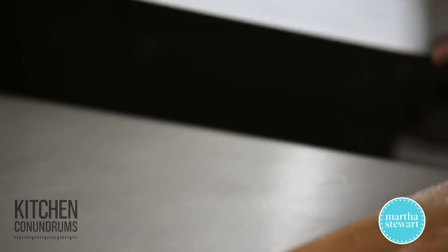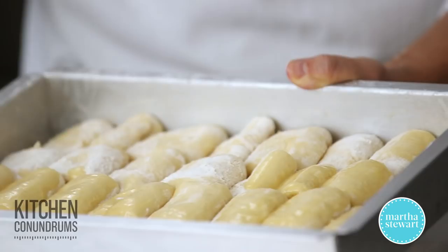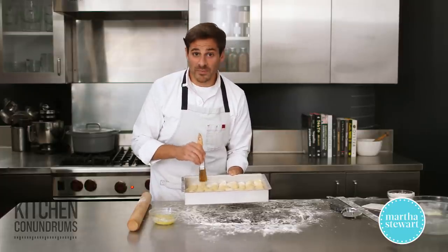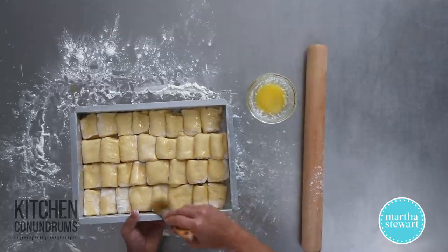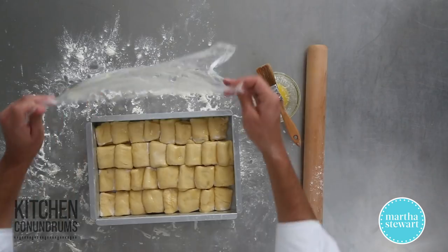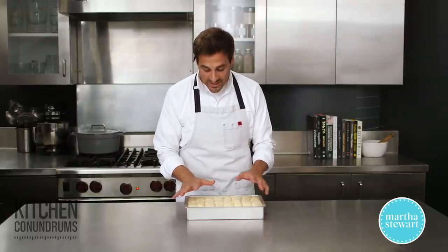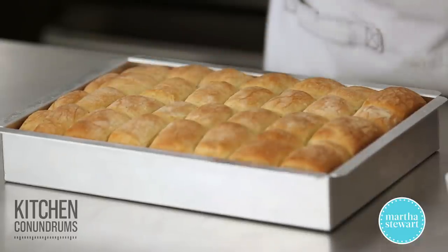Brush the tops of these with the extra three tablespoons of butter, cover with a piece of plastic wrap that's been sprayed with non-stick cooking spray or buttered, and place in a warm spot for about 30 minutes until they've doubled in size — they should come to the top of the pan and really fill it out. Preheat your oven to 350 degrees with the rack in the middle, because once these are proofed they need to go right in. It's been 30 minutes, so gently remove the plastic wrap and get these right into that 350 degree oven. They will bake for about 35 to 40 minutes.